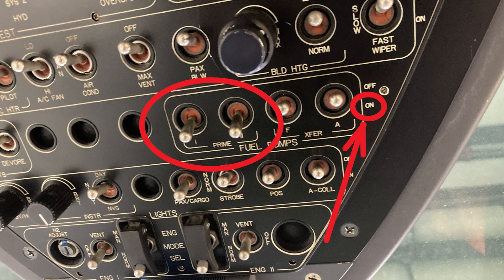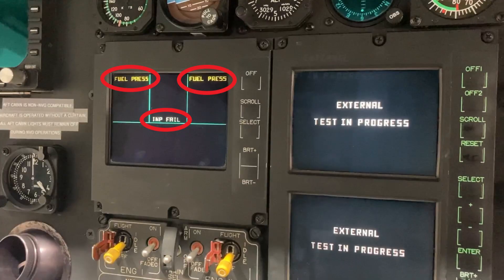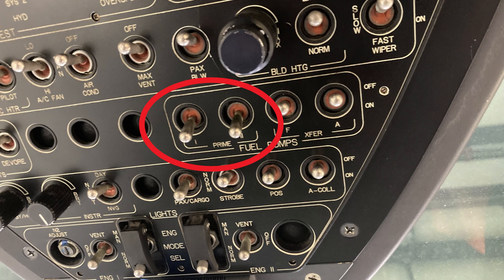The reason this happens is because when you power up the aircraft with the prime pumps on, the prime pumps turn on and they provide fuel pressure. The aircraft is expecting to see no pressure on that switch — that switch is supposed to be open. So the aircraft computer considers that to be an error or a broken switch, and that's why you get the input fail.